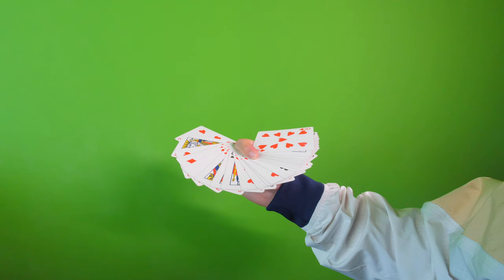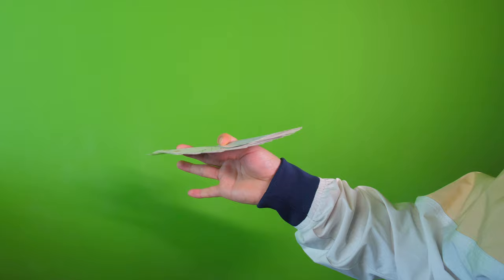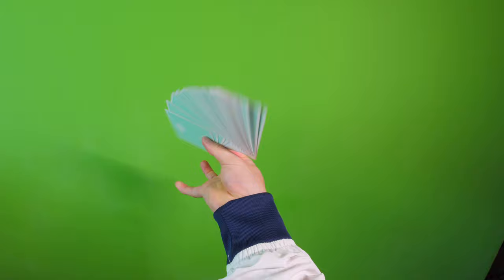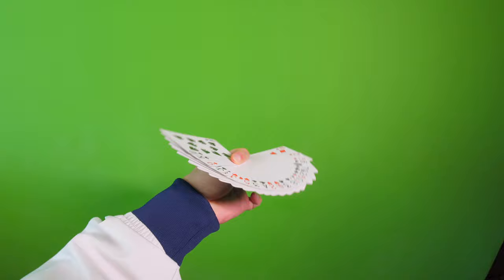To close the Kanahan Fan, essentially what we have to do is do the entire move in reverse. So the index finger once again goes around the thumb like so, and you can use your three fingers to sort of assist in squaring up the deck and close.